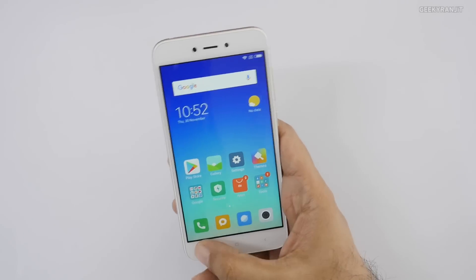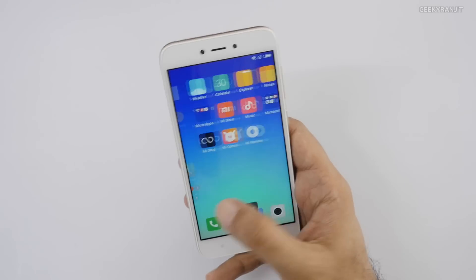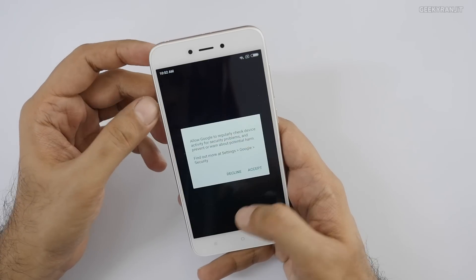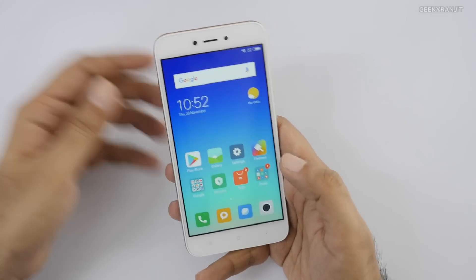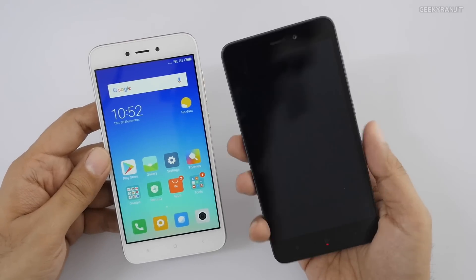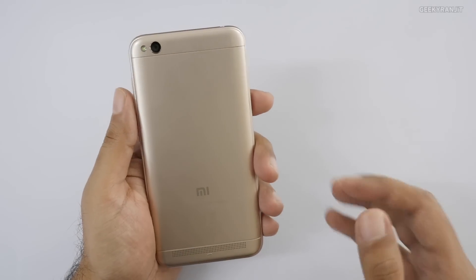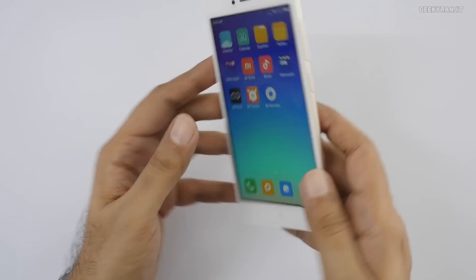The interface is pretty simple and typical Xiaomi UI. Google apps come pre-installed, and there are also some Microsoft apps pre-installed, which is new. Performance should be very similar to the Redmi 4A since the processor is almost the same. Sadly, this device also does not have a fingerprint scanner — you'll need to opt for a higher Redmi variant for that.